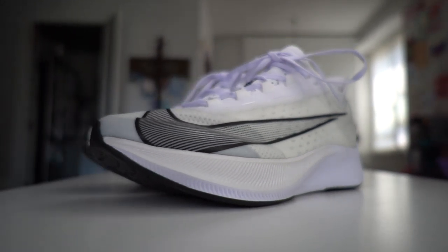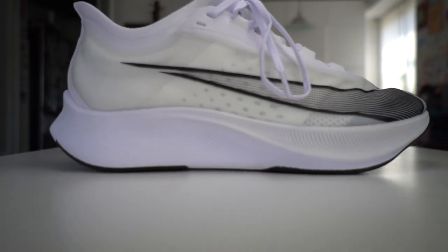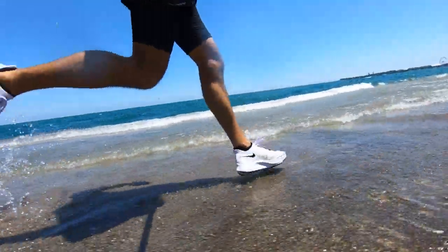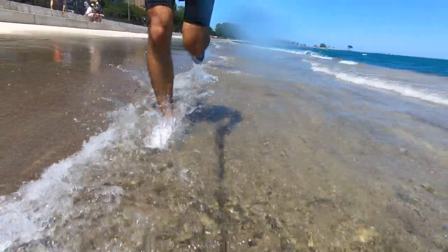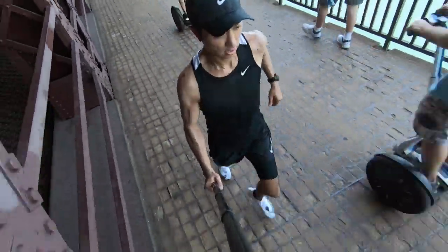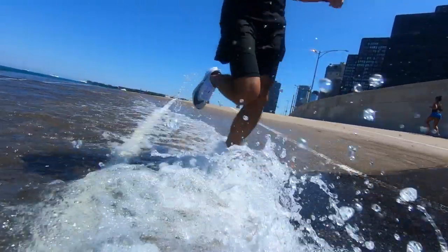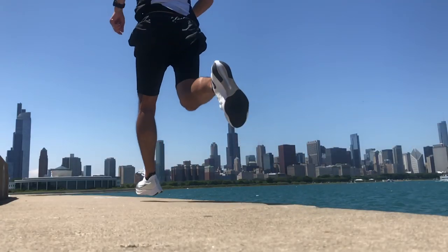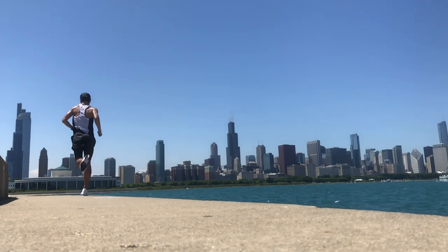Today I'm going for my first run in the Nike ZoomFly 3. 13.19 miles, 7 minutes 34 seconds per mile today, taking the Nike ZoomFly 3 for its first run, and I had just an absolutely fantastic time running in the shoe.